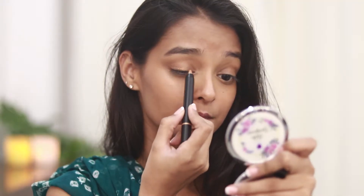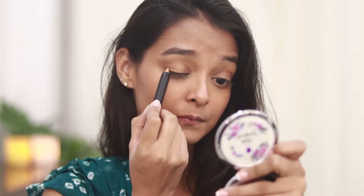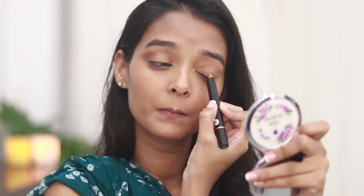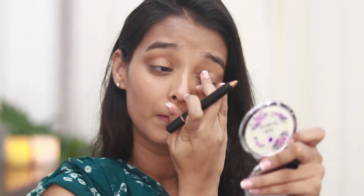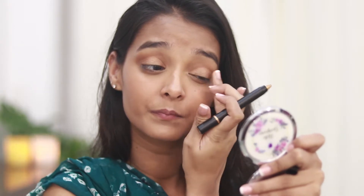For the eyes I'll be using the Sugar Cosmetics shadow crayon in shade 10 — it's a beautiful bronzy, golden kind of shade. I'm using a crayon because it's very easy to work with and it blends beautifully, perfect for beginners. I'm going to apply it all over my lids.